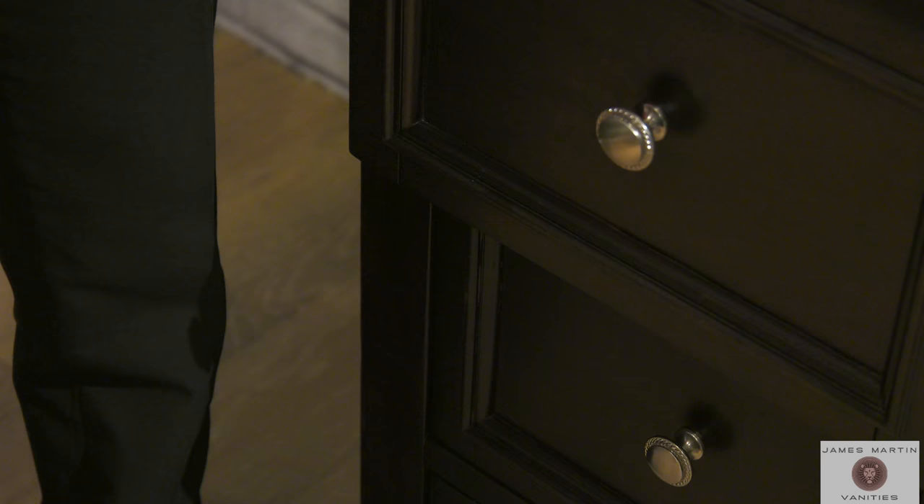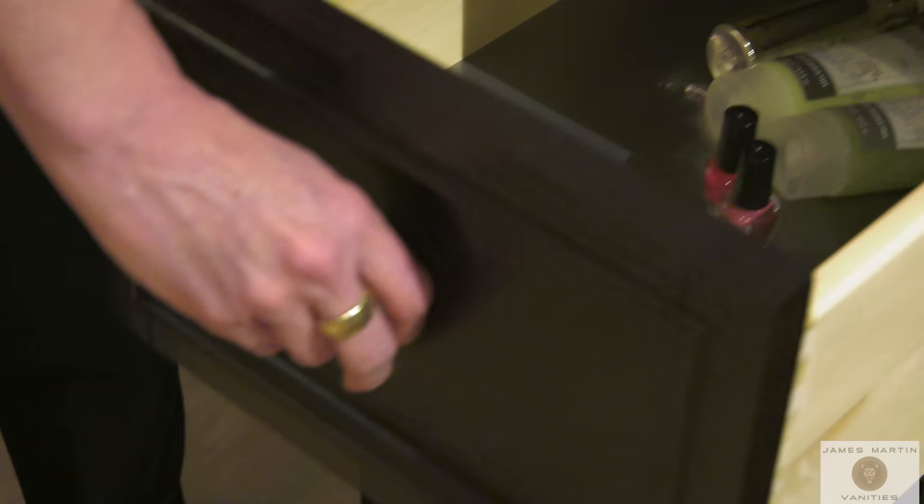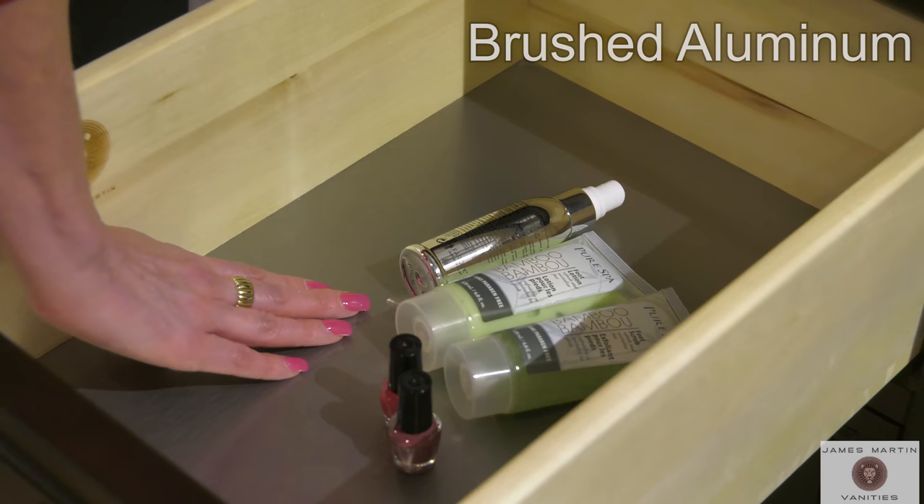Our James Martin drawer bottoms feature a brushed aluminum laminate for worry-free storage of liquids, easy cleaning with a simple modern aesthetic.